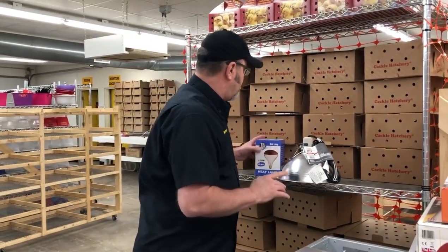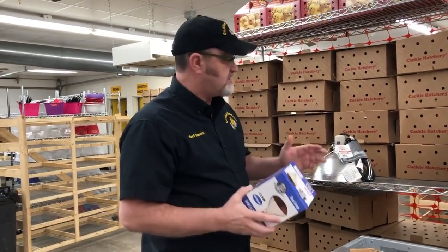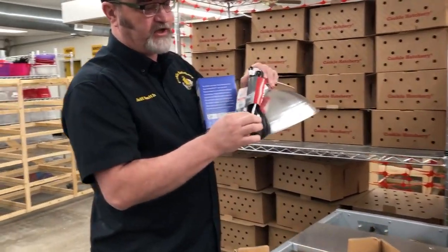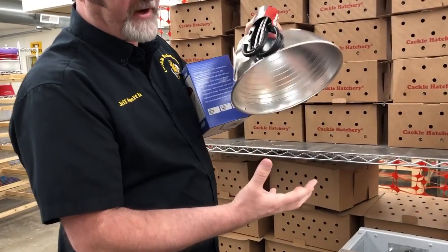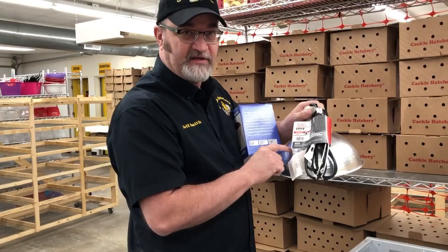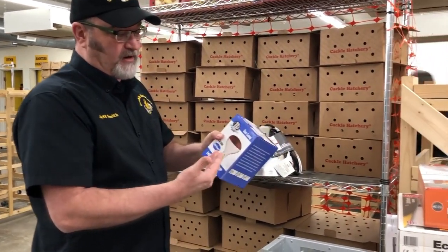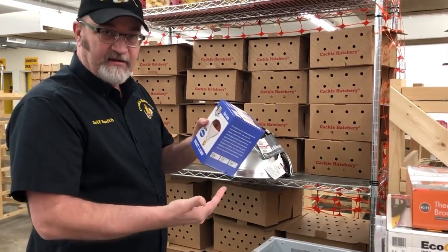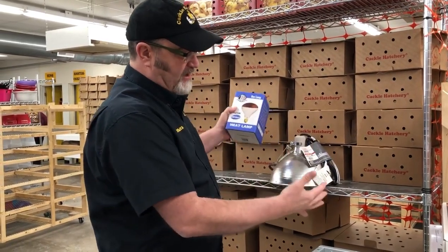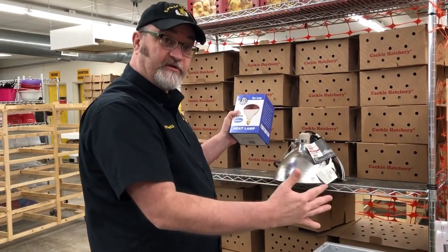To have success, you need a brooder reflector lamp like this one. It's got a guard that you take off and put on it, so if it ever happens to drop, it won't start a fire. These are relatively cheap and you can pick them up anywhere. We really recommend a red bulb, which will warm the air around the chicks — not only warm the chicks, but warm the air around them.